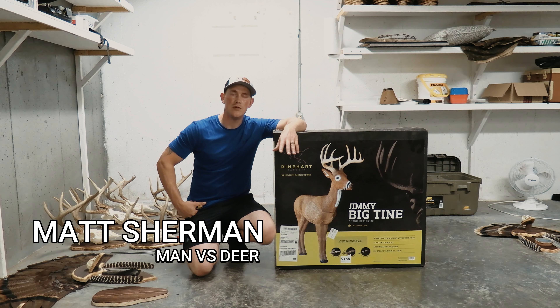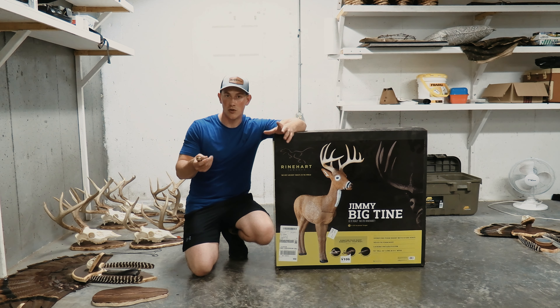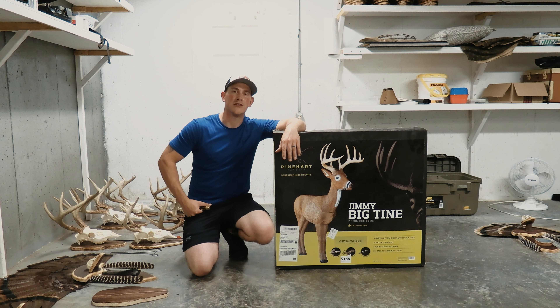Welcome back to the channel guys. If you're new to the channel, I really appreciate you taking the time to check out a Man vs. Deer video. I primarily do hunting videos and more specifically catch-clean-cook style hunting videos where I show everything from start to finish. If you're into that, I really hope you'll consider subscribing.